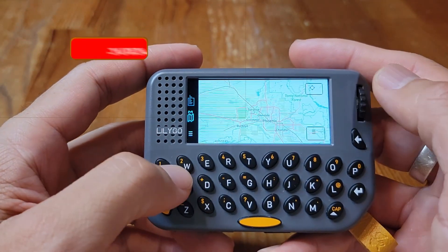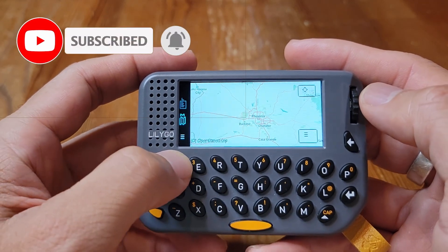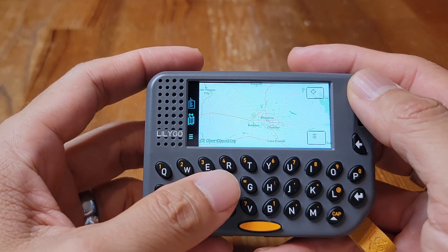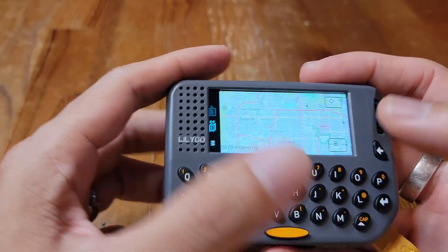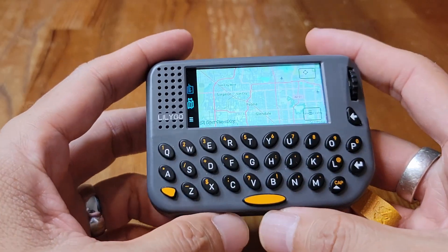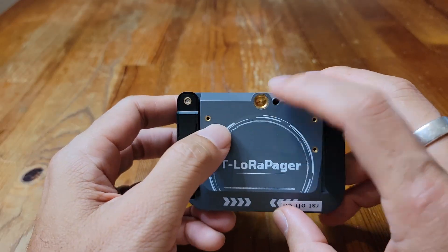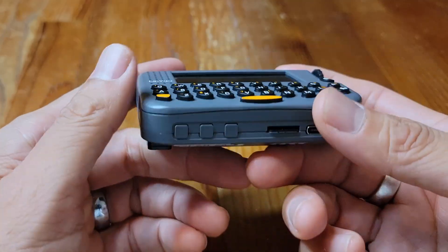You can zoom in and out and use the W, S, D, and A keys to navigate — W moves up, S moves down, D is right, and A is left. When you use the GPS you can see your position on the map, and if other people are sharing their location you can see them on the map also. That's very handy and it can help with navigation when you're off grid. On the back there are attachment points you can use to mount this device on a pole or something else, which is really nice.